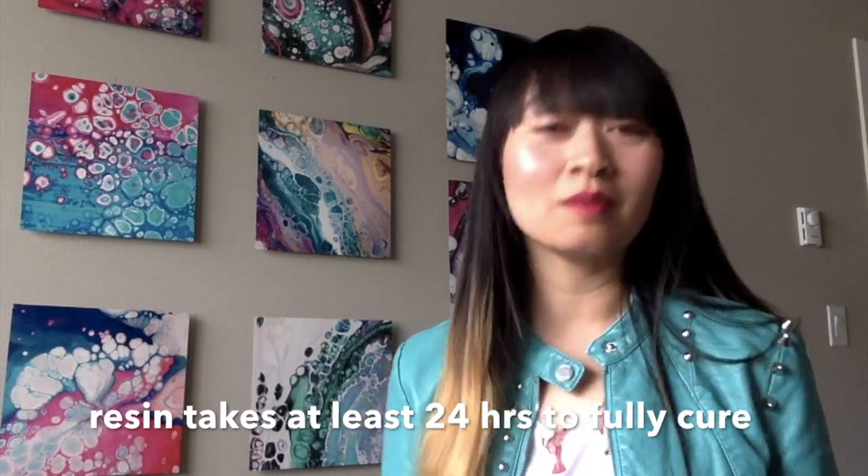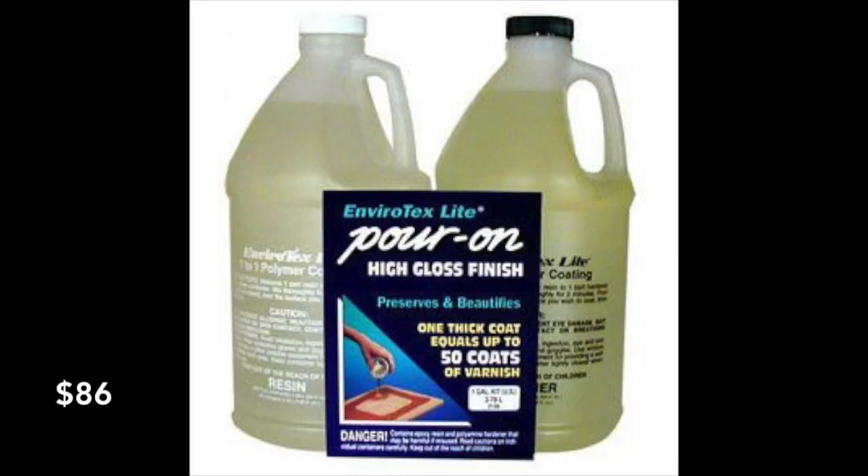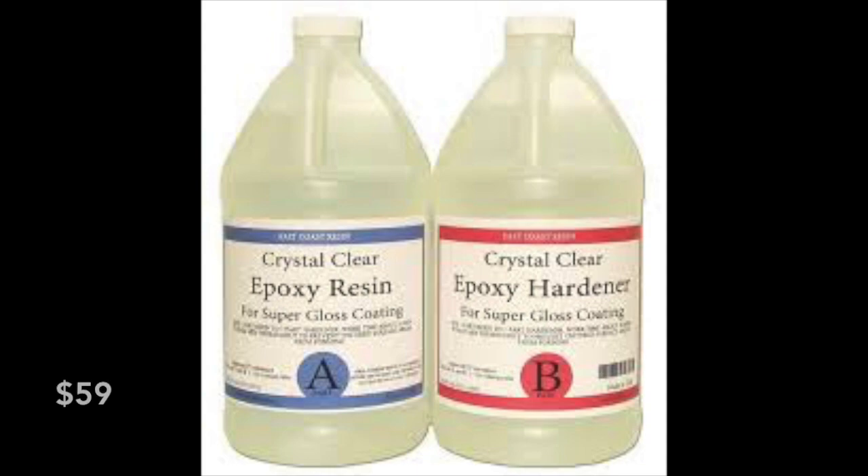Let's talk about the three different types of resins I've used: Envirotex, Art Resin, and East Coast Resin. The most expensive is Art Resin at $119 with free shipping for the one-gallon kit. Envirotex cost me $86 with shipping, and East Coast Resin was $59 with shipping. Just because a resin is more expensive doesn't mean it's higher quality — I've used the other types and gotten similar results.